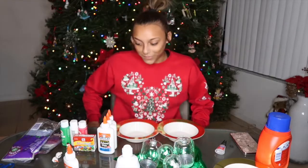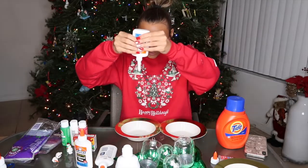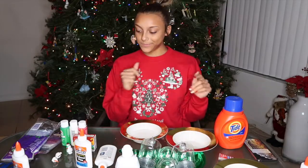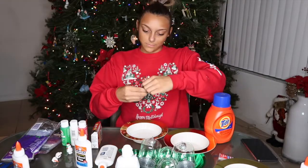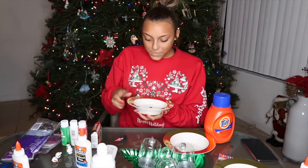We're going to do slime first. We have blue Tide so we don't know what color it's going to come out. I forgot how to make slime. I'm going to put two dots — or three. And I'm mixing.